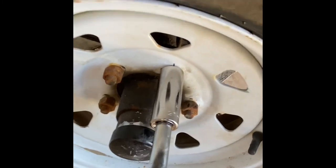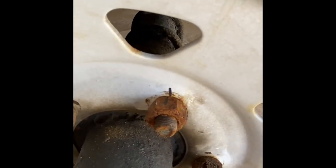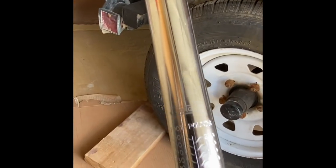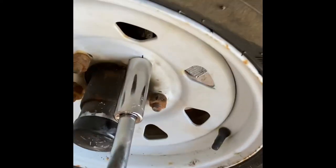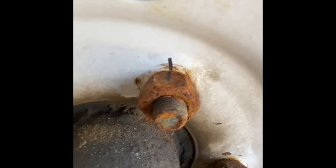All right, here we are at 62 pounds. Still not quite there yet, so I'm going to go up to 64 next. Okay, 64 pounds — and that is very close. I think I can try 65 and I might be good. 65 pounds. I think this is going to be the ticket.